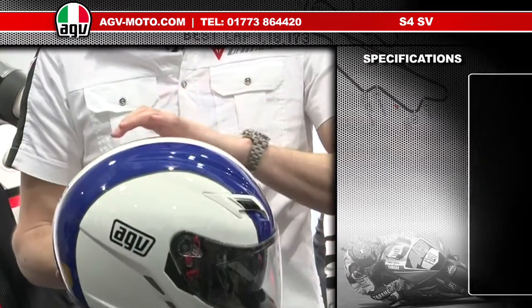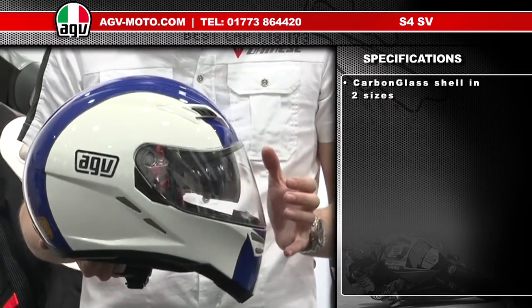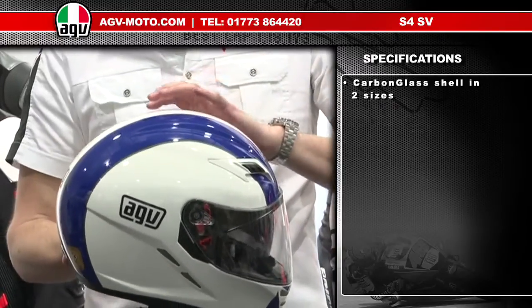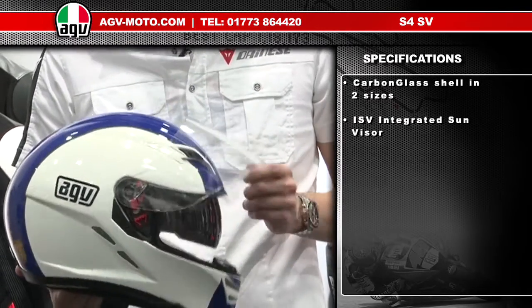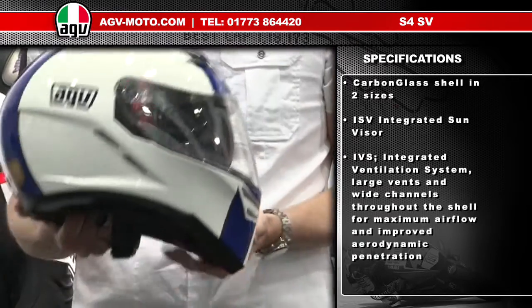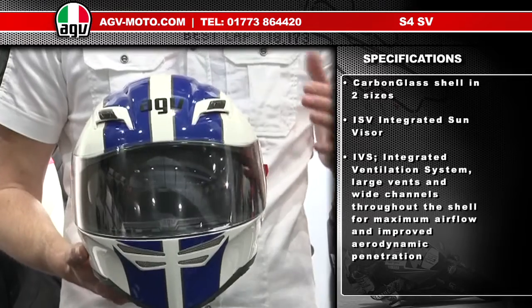First of those is the shell construction. The shell on the S4 is called carbon glass — it's a brand new construction from AGV and it's a mixture of carbon fibre and fibreglass, balanced to give you the maximum level of safety. It makes the helmet very light and very well balanced, and it means we can have the integrated sun visor and the integrated ventilation system on the helmet.